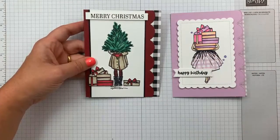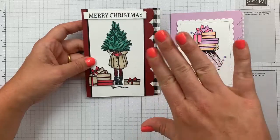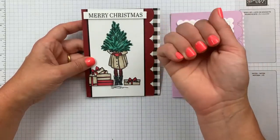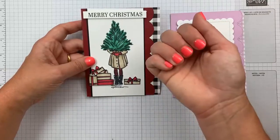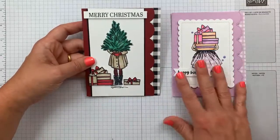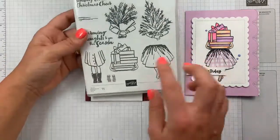If you wanted to go more traditional with what it was designed for, you could go Christmas. And you're going to find in the images here we have two bottoms and three tops.